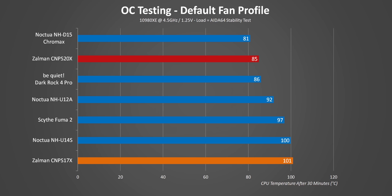Overclocking the 10980XE separates the men from the boys, and I should mention that this pushes thermals above what the smaller S17X is rated for. The first shock is that the S17X held on for dear life and actually cooled the CPU to a point where it didn't throttle. But would I want my processor regularly running at 101 degrees? Probably not. On the other hand, the S20X ended up beating the Dark Rock Pro, but the D15 started to pull away.